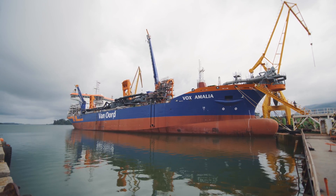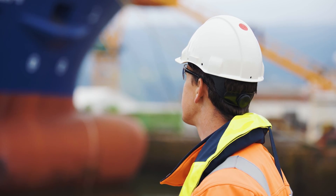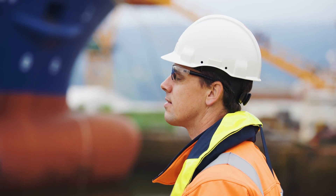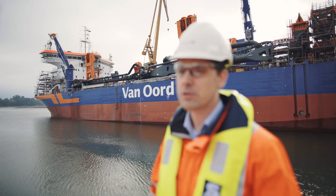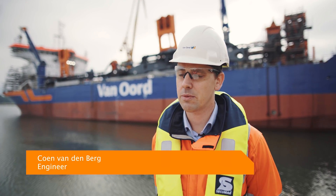At Van Oord we say yes to safety, not only during operations, but also during the design of our equipment. Behind me you see the Vox Amalia, our newest trailing suction hopper dredger, currently under construction. This is the first hopper which is fitted with a drag head debris removal platform.